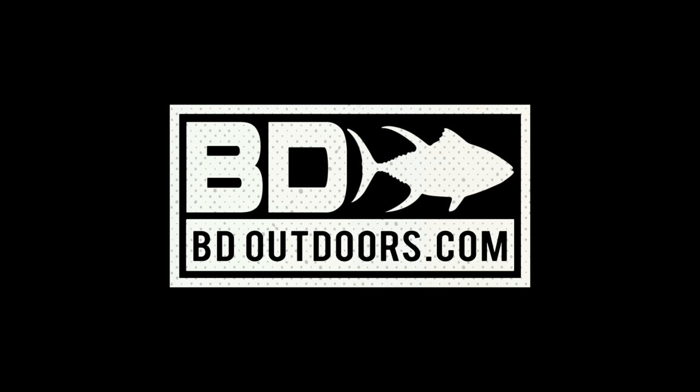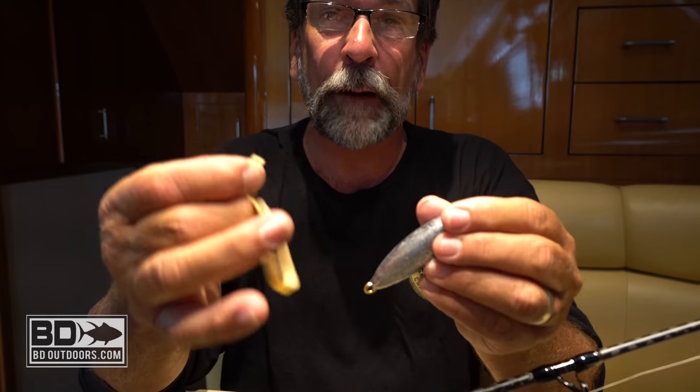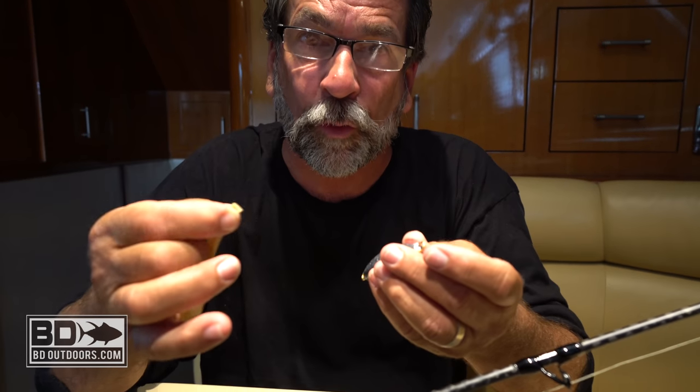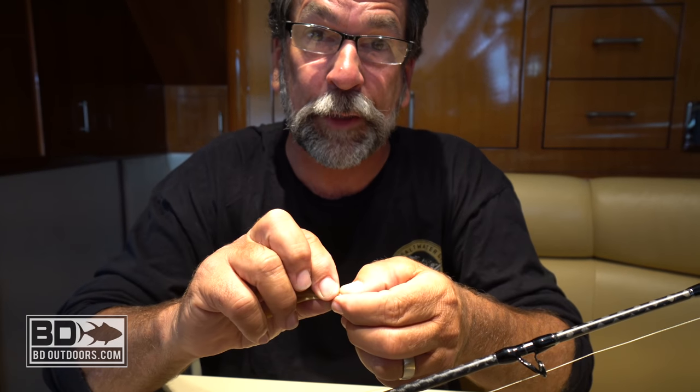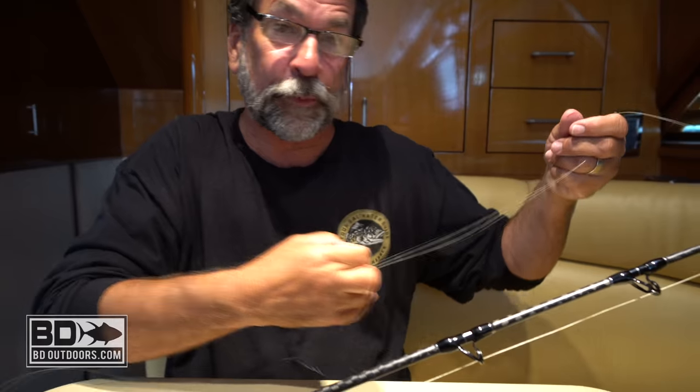Why do we put a rubber band on the line to hold the sinker? Because we don't want to damage the line, and then in the middle of the fight the fish will shake this right off the line and break the rubber band. 99.9% of the time when you bring your bluefin in, the sinker is no longer on the line. We don't have to tie another knot into the line to put the sinker on.